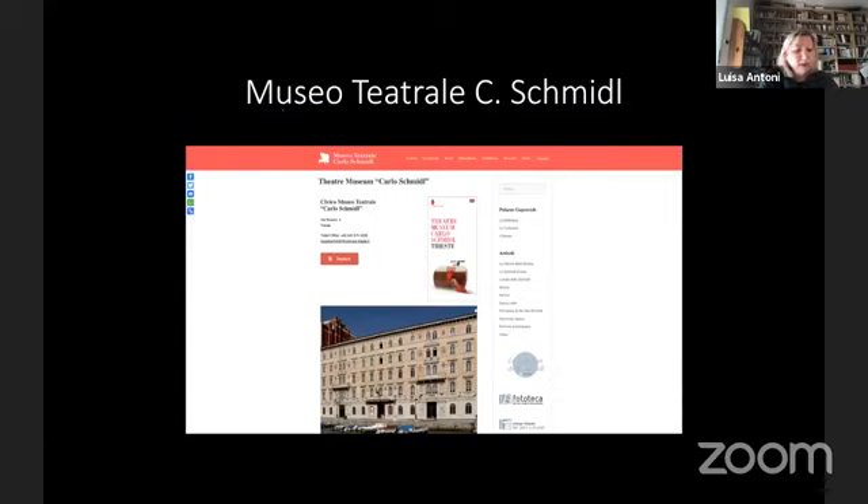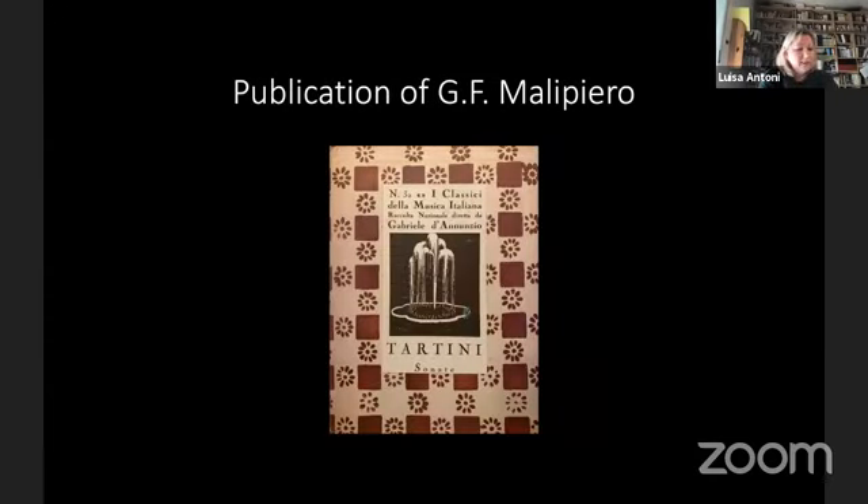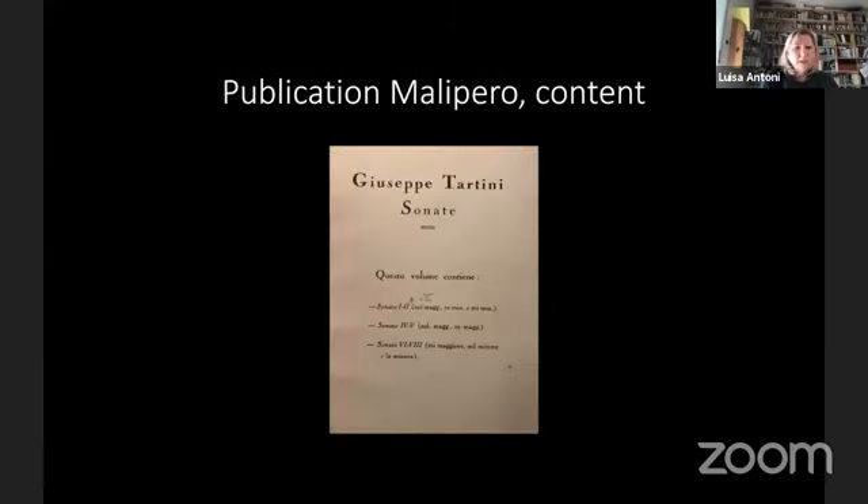In total, this collection comprises 307 volumes arranged in 36 books, in alphabetical order from Adriano Banchieri to Domenico Zippoli. The 32nd volume is dedicated to Giuseppe Tartini and contains eight violin sonatas. Malipiero wrote that Tartini's eight sonatas belong to the manuscript of the Marciana Library.